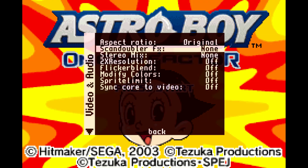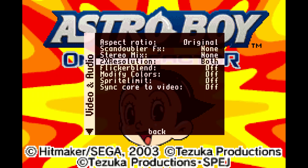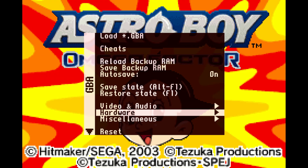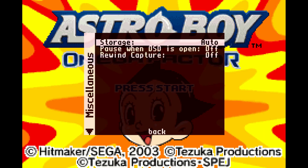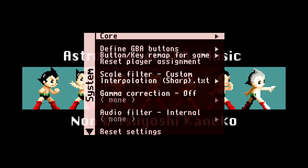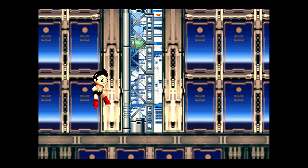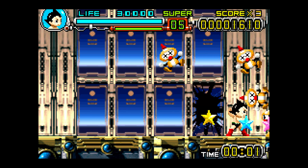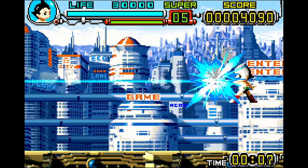Going into video and audio settings, one I do recommend is the 2x resolution — I set that to both, and it gives a little resolution bump to both the background layer and the sprites. There are so many different options in there, but that's the only one I toggle on and I feel like that's as accurate as I need it to be. The image doesn't fill the screen when scaled properly, but you can expand it in your editing or display system.